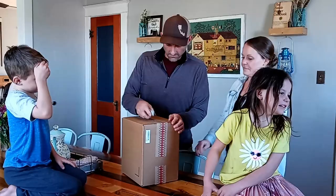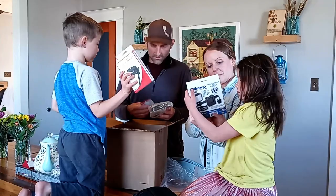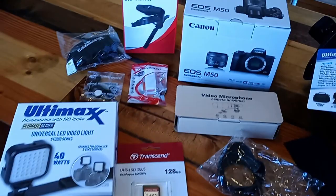We finally got a vlogging camera. With the YouTube channel, so far I've just been filming everything with my cell phone or Josh's cell phone. And we decided it was time to upgrade — to the Canon M50.